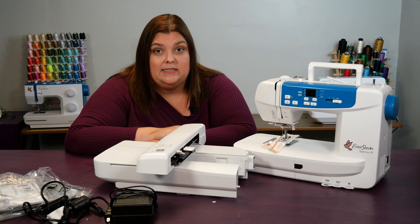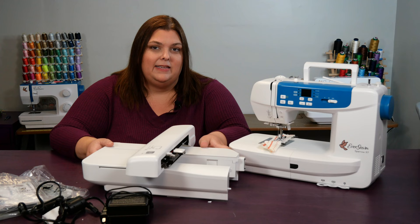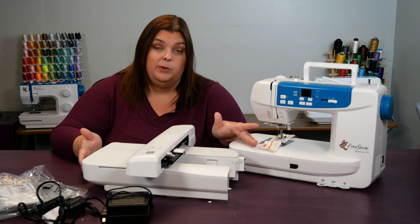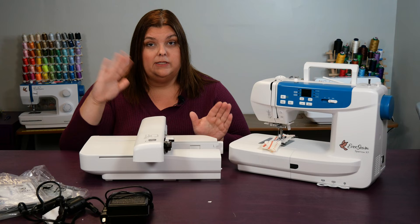Now let's take a closer look at this machine and what it came with. First, this large embroidery unit — this unit will be attached to the machine when you are ready to transition it into an embroidery machine. This main part here should not be touched when you are moving it or using it, as it can cause the machine a lot of problems if it doesn't stay in alignment. So we're not going to touch this, but we are going to set it aside for the moment.